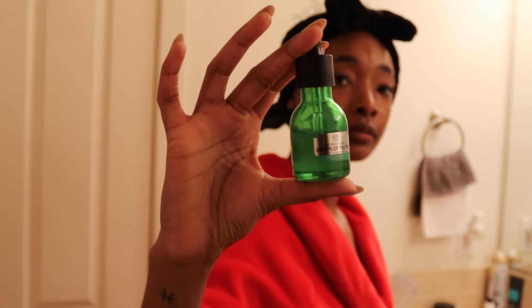Oh wait, I didn't even tell y'all what this is — this is The Drops of Youth from The Body Shop. And y'all, this is my best thing. I realize I'm still rubbing up, going in circles but still following the patterns, because I know we're all gonna age but I want to age gracefully — I don't want no saggy skin.